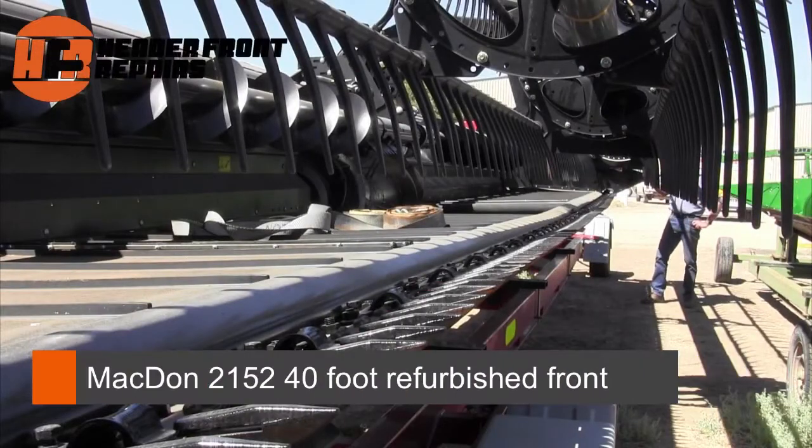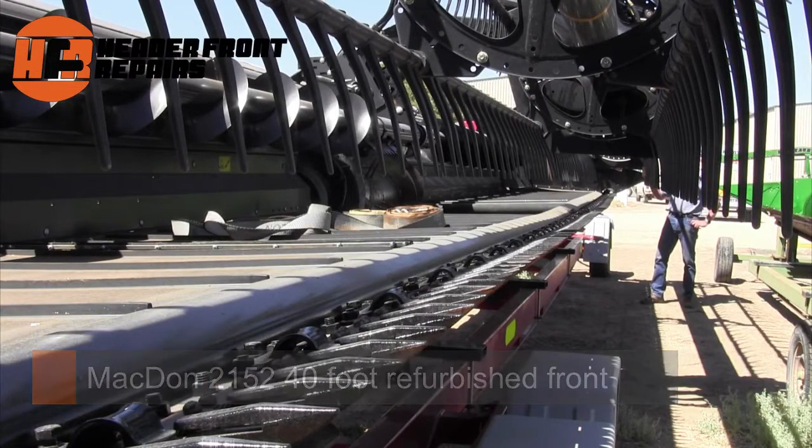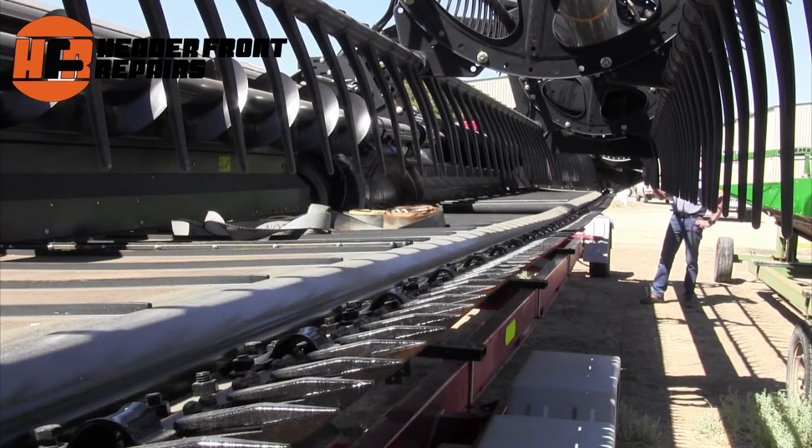In this shot you're seeing here a 2152 40-foot MacDon that's been refurbished. This machine has only done about 150 hours harvesting, so it's practically brand new.